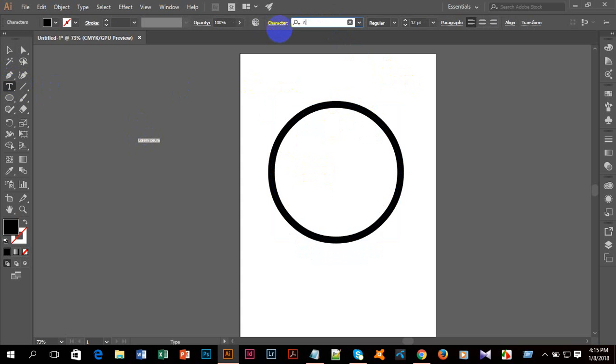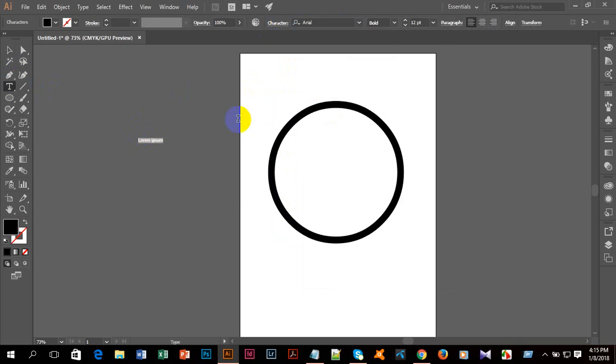I'll take the text tool, left click, and select the font Arial Bold with size 30. I'll write down 12 and place it at the top with the move tool. Then I'll click with the text tool and write down 3, placing it on the right side. I'll take the text tool again and write down 6, placing it at the bottom. Then I'll write down 9 and place it on the left side.